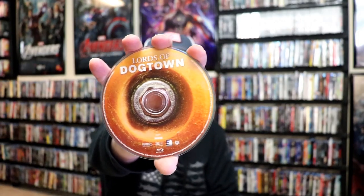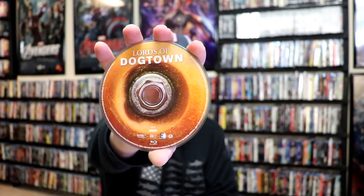On the inside, it does come with just the one disc. No digital code, just the one Blu-ray disc with some disc art, which looks like a skateboard wheel. And here's the inside of the Steelbook.